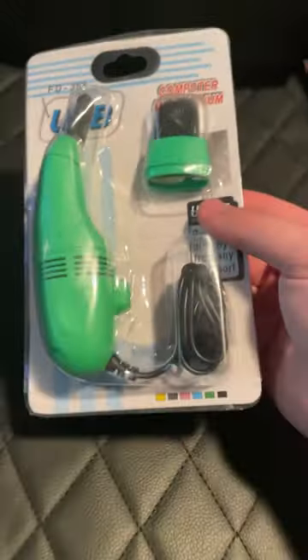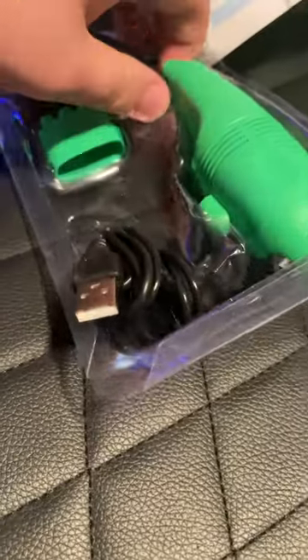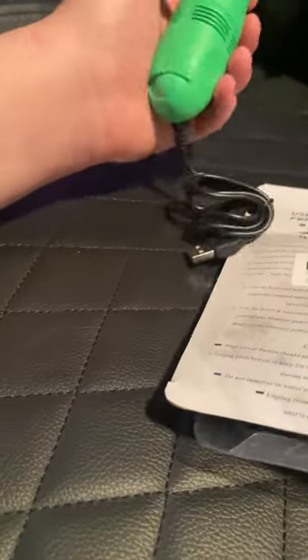So I got this on AliExpress the other day. It's a USB vacuum that's designed for computers apparently. It's made for things like keyboards and stuff — that's what it advertised. Apparently it's a vacuum that connects with USB and just suctions. I want to see if it works.